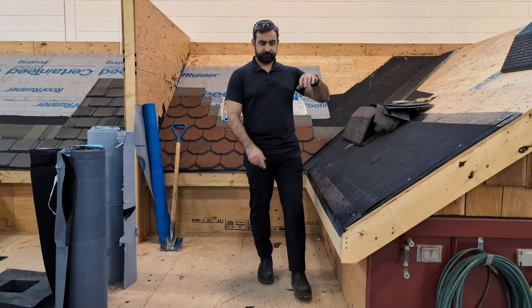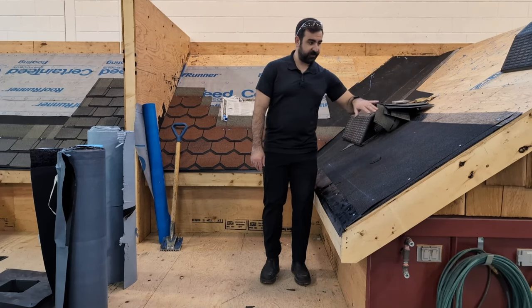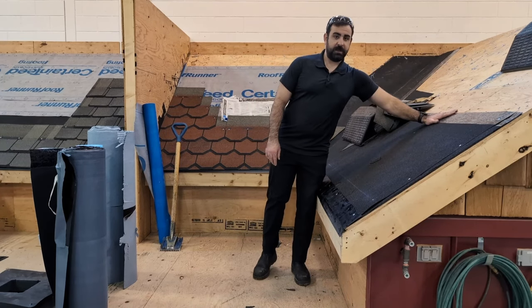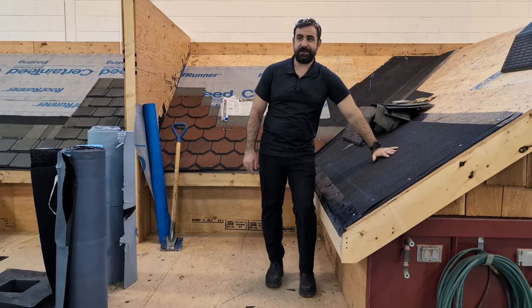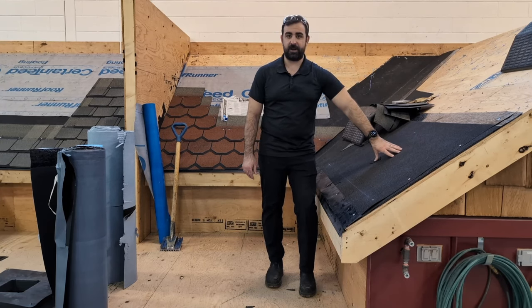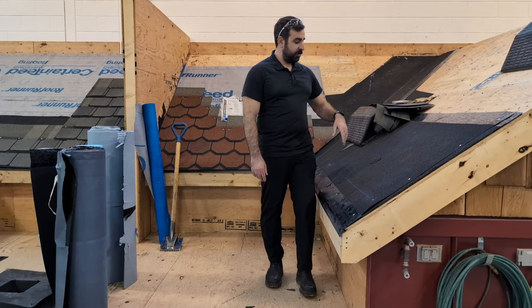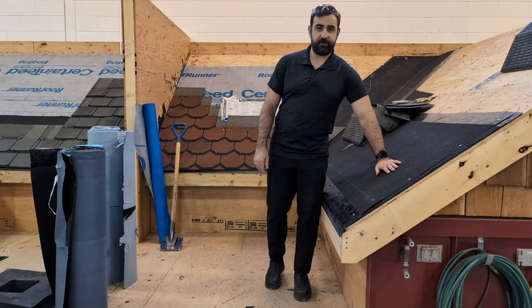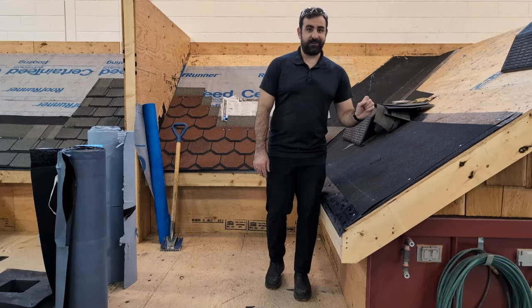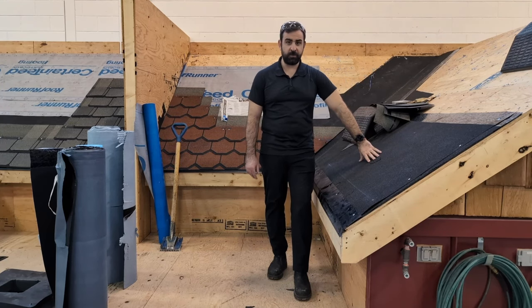What ice and water shield does is stick to your decking and provide a layer of protection against ice dam leaking. It does not prevent ice damming, but it protects against leaks caused by ice dams. It seals to the decking, and when you nail your shingles through it, it creates a seal around your nails and won't leak through.